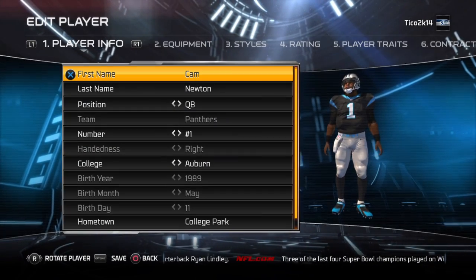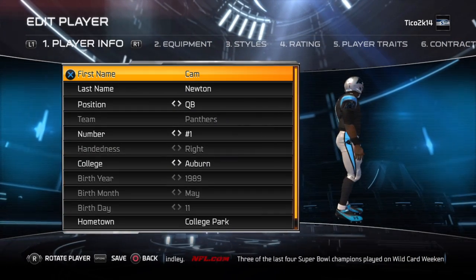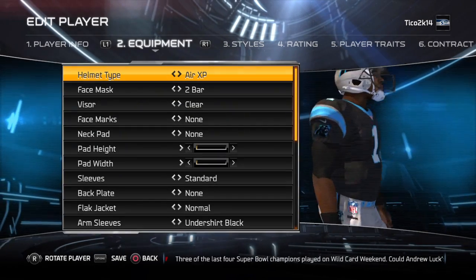Yo guys, what's up? It's your boy Tico, and here I'm going to show you how to create Cam Newton's signature cleats on Madden.